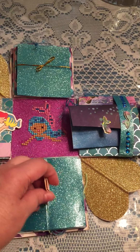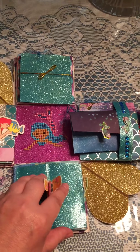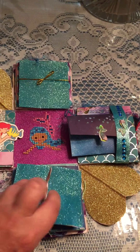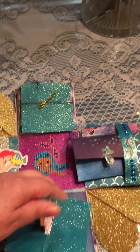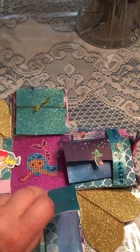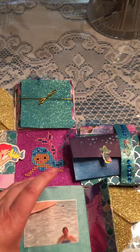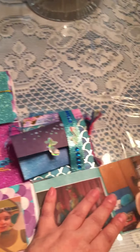These are all scrapbook elements, so you can learn how to do these online through scrapbooking or explosion box demonstrations and videos on YouTube. This little piece right here folds up and comes off — it flips out and then you put photographs in a flip style, and it flips out all the way like this.